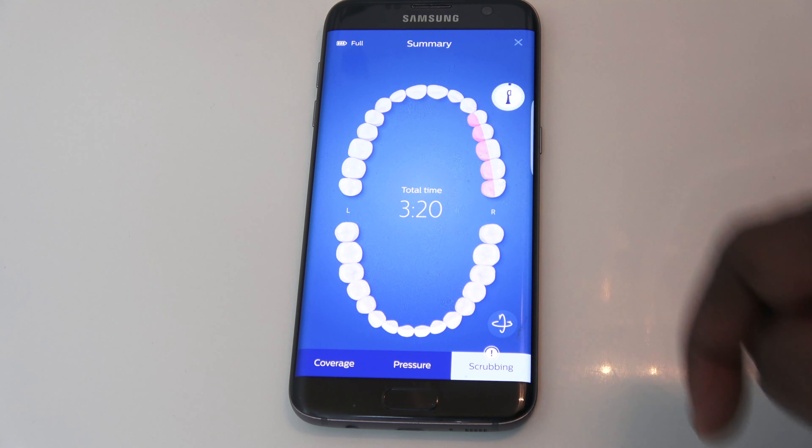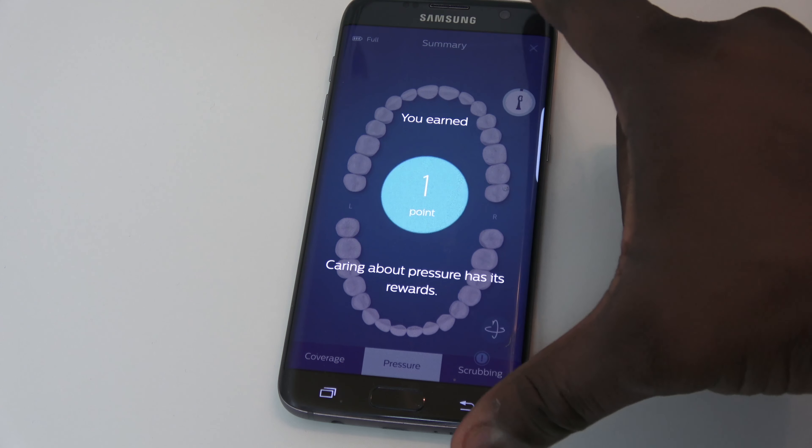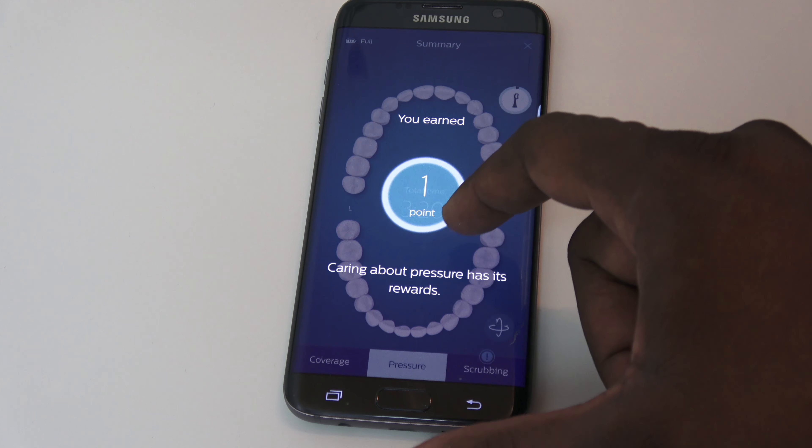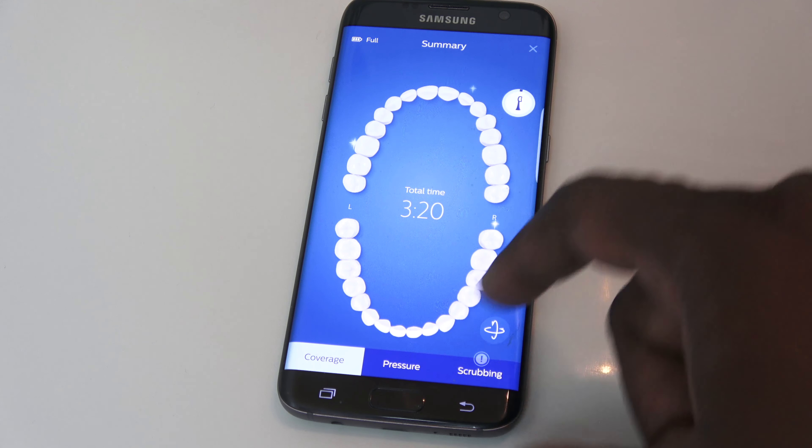The app is also gamified, which means you get points for all the different things you do — how long you brush, areas you've covered, whether you flossed or brushed your tongue. You can collect all these points and redeem them later, probably for discounts on brush heads, accessories, and things like that.